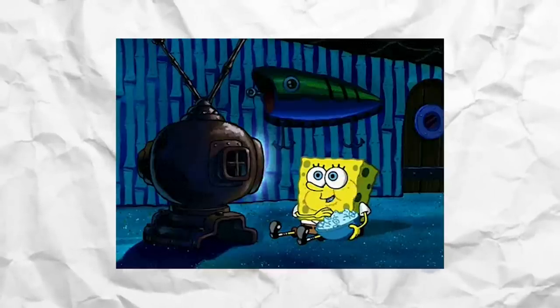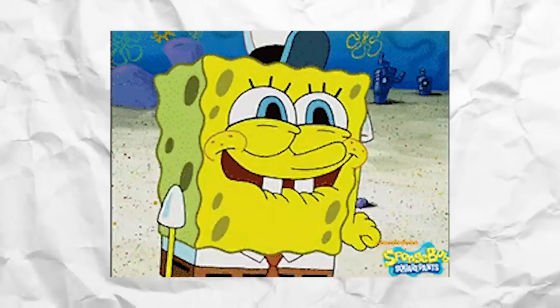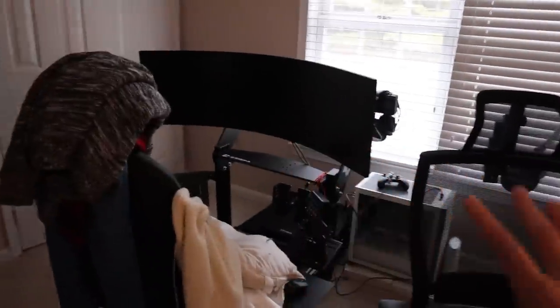If you've been following this iRacing series, you'll know that I just graduated from the Rookie class, which means it's now time to choose a new series to race in. But first, it's time to get all of this sorted — and with regards to that desk, I'll figure that out eventually.